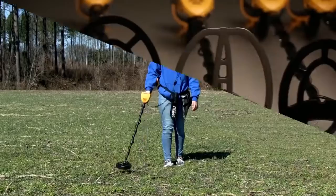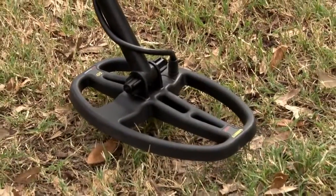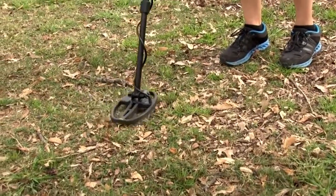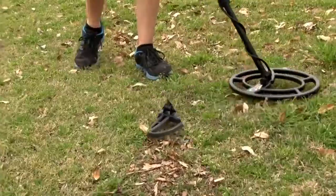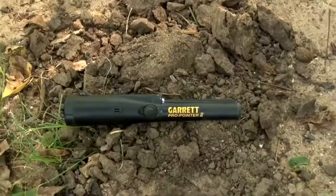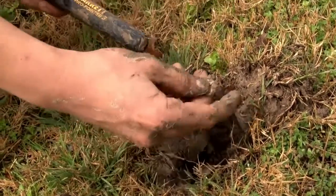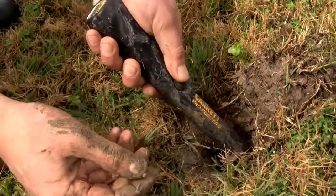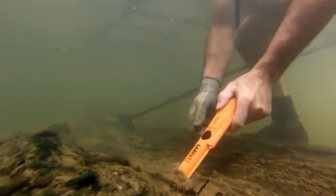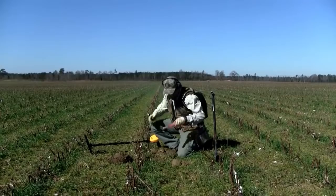Expand your search options with ACE series accessory search coils — the small super sniper coil and the 5x8 double D coil are ideal for tight areas and separating targets at trashier hunt sites. Larger concentric search coils provide the greatest detection depth. The Garrett ProPointer is highly recommended to speed recovery of detected targets, dig smaller holes, and identify multiple targets in close proximity — the ProPointer AT can even be used underwater to a maximum 10-foot depth. Visit Garrett.com to learn more.